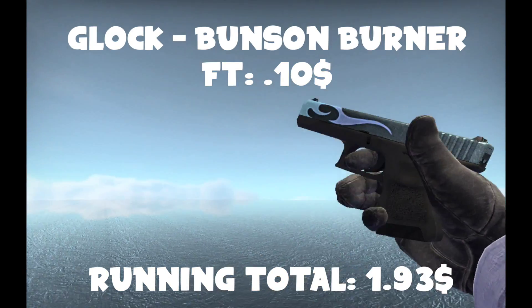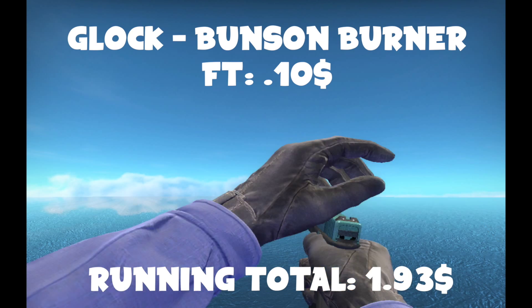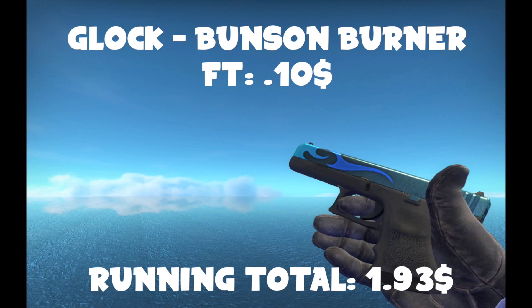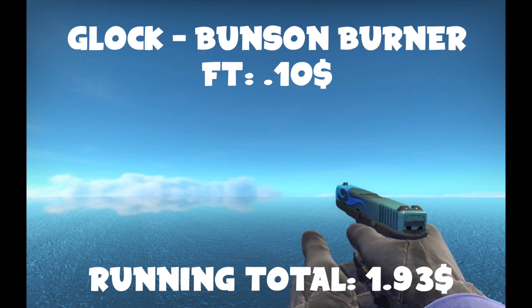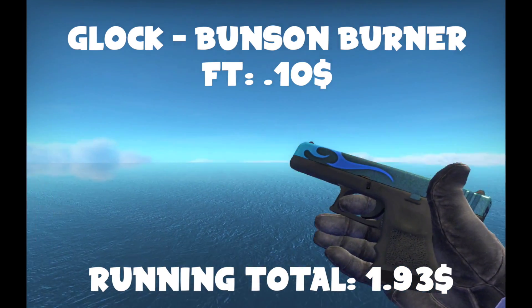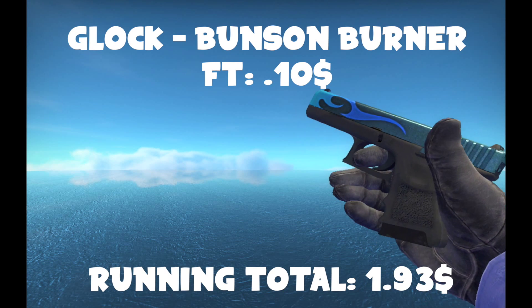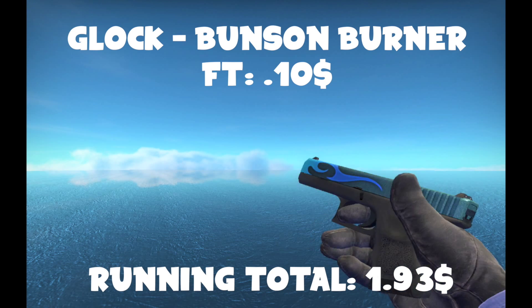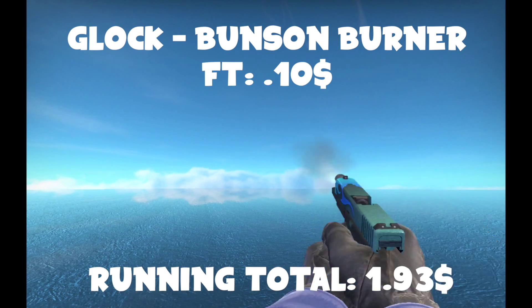Now I'm on the T-side with the Glock Bunsen Burner. I know what you're thinking — isn't this the most overused Glock skin in the game? Well, yes, it is. If you want a different one that isn't so overused, you could probably get a Catacombs or a Candy Apple for about the same price. But I personally like the Bunsen Burner. I have one with some nice stickers on it, and I think the battle-scarred one looks even more green. I almost went with one of those, but I really do like this one. You can always substitute — this is just my recommendation.